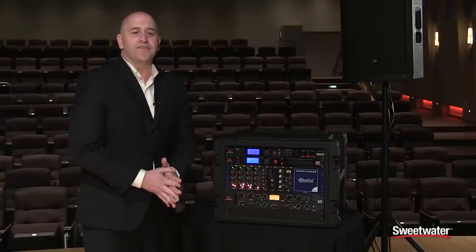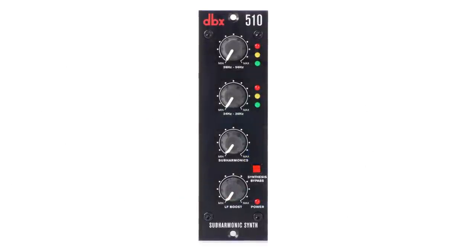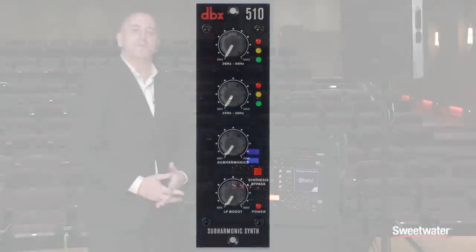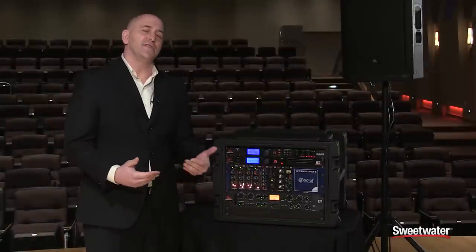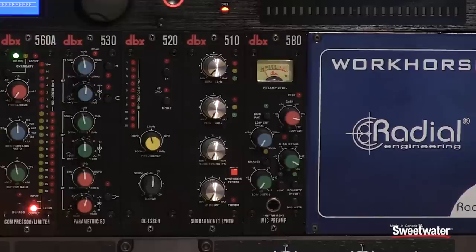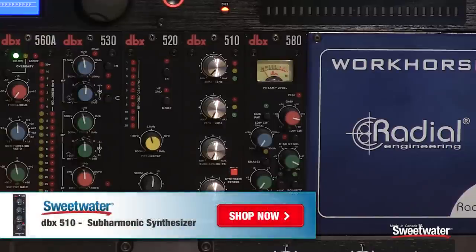The 510 is a circuit-for-circuit rebuild of the 120A Subharmonic Synth that's been used by the likes of Quincy Jones and Tom Petty, and a lot of acts that you wouldn't normally associate with using a Subharmonic Synth, like DJs and what not. But a lot of rock acts and a lot of pop acts use it significantly, so it was a huge request when we were doing the 500 series build.